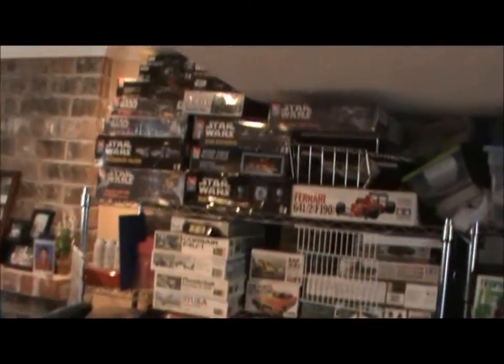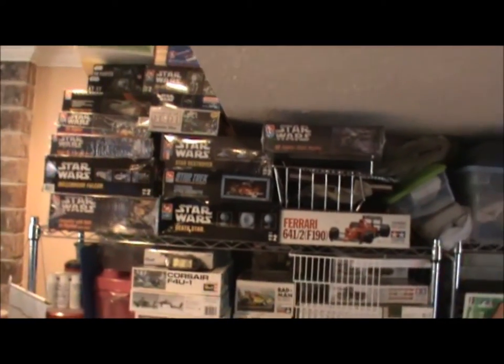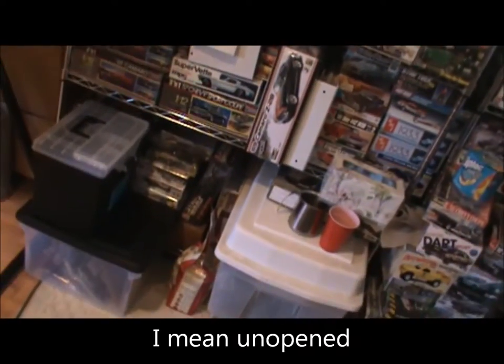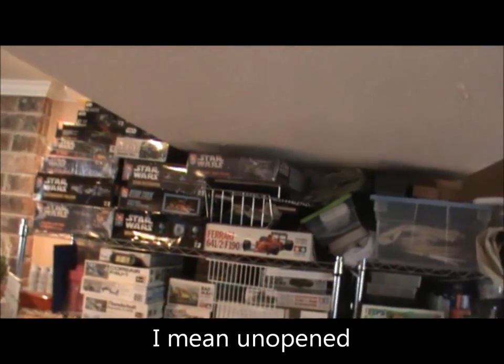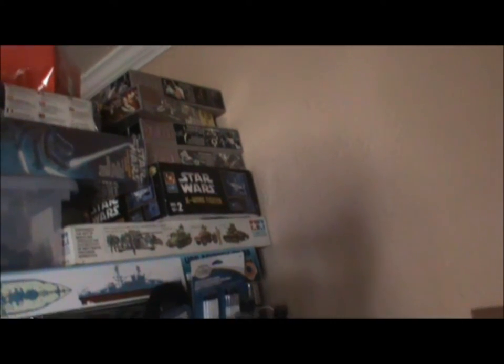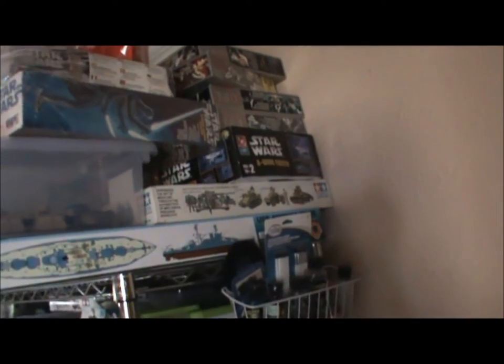They're doing an old school Star Wars build, so I don't know if I'm gonna join that. Most of these are unsealed, I got a bunch more down there. And I now have some duplicates so I might resell some of them. I got some at a very good price. I also got a bunch back there, and a lot of these are open kits, already started — I just gotta clean them up and rebuild them. I got them real cheap.